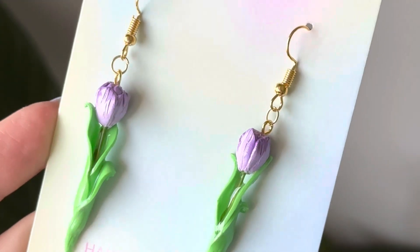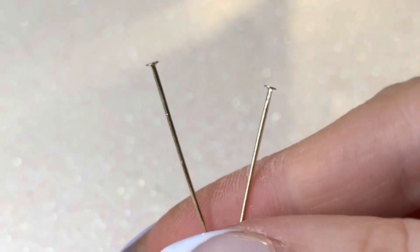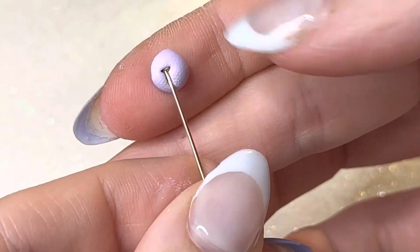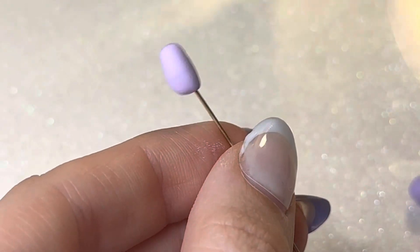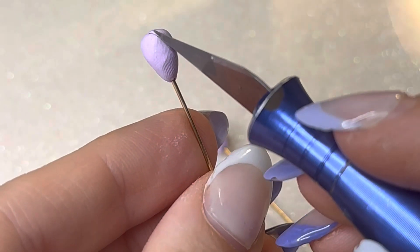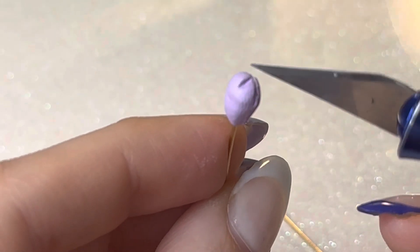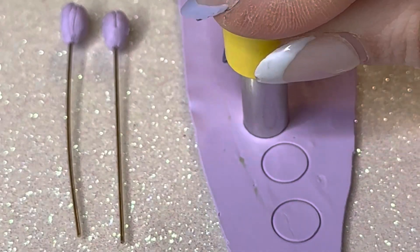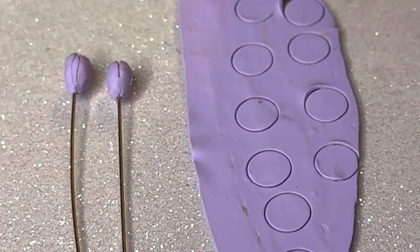Welcome back to another tutorial — I'm super excited about this one because I think these turned out super cute. I first want to mention that I used a wire that's kind of like head pins. Usually people use them to put through a charm so it doesn't fall out and you don't have to glue it. A lot of people don't prefer gluing, but I'm actually using the head pin to make the flower.